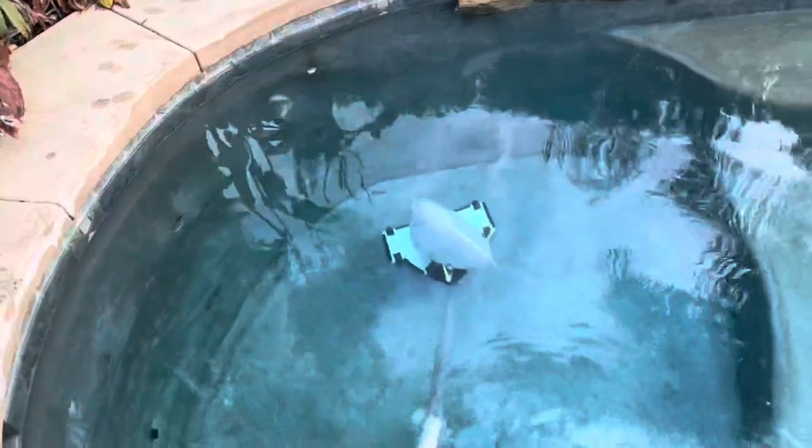This is the Bottom Feeder — it's a great little machine. I do have a Riptide, but I decided to get this one, and the main reason for getting it was the portability. The Riptide is pretty portable, but it required two trips.